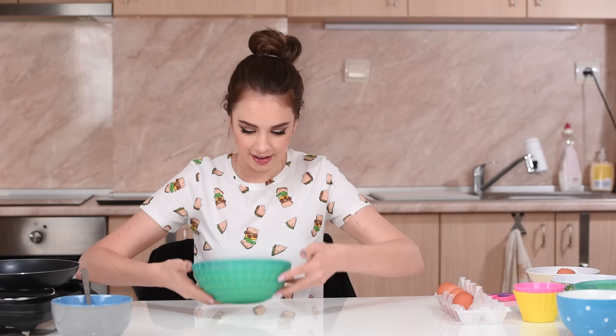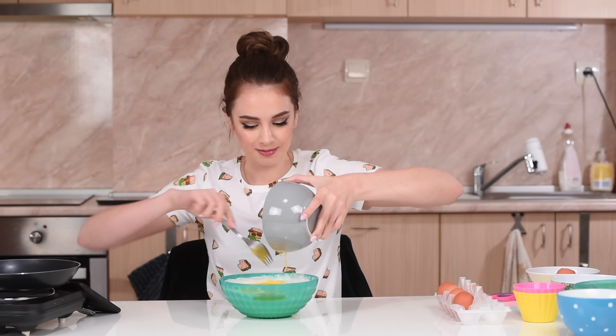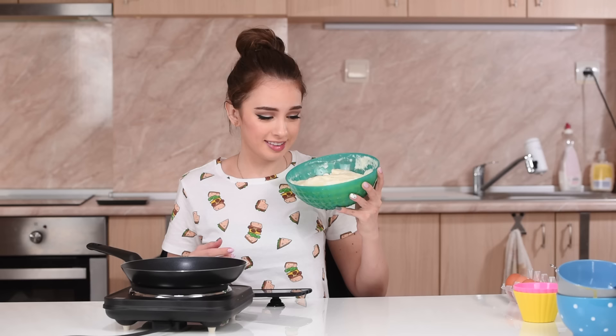Okay, that's not a good idea. Now we're mixing them together. I need to be careful with this part so I won't break the bubbles in the whites that I just created with so much hard work. This is supposed to be our omelet — it doesn't look like an omelet, but we're gonna see.